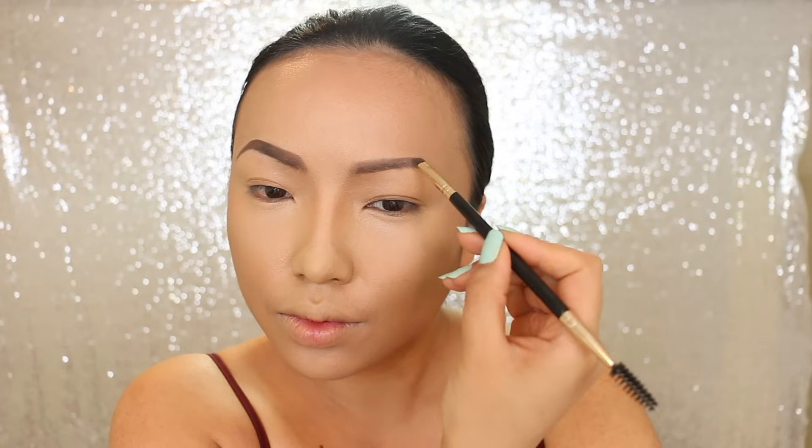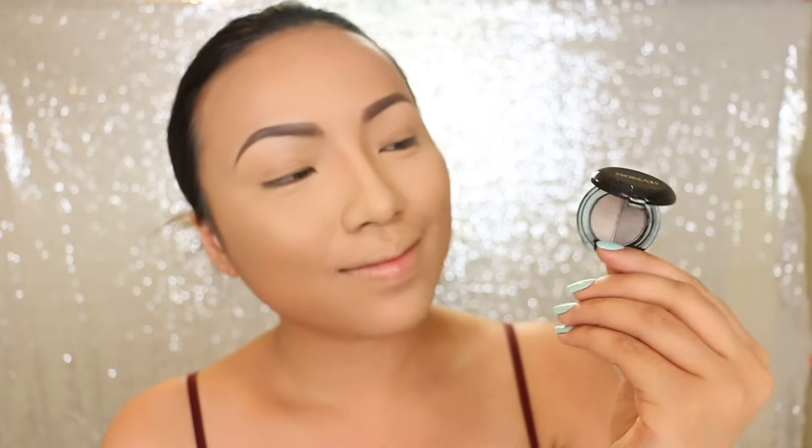For the brows, I feel like they need to be quite high because she has that surprised brow look. So it's going to be rounded but with a soft arch. The final touch for the brows is applying this multi-perfection duo brow powder by Nomad Cosmetics on top to make it look more full and defined.